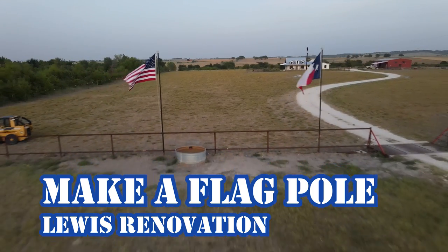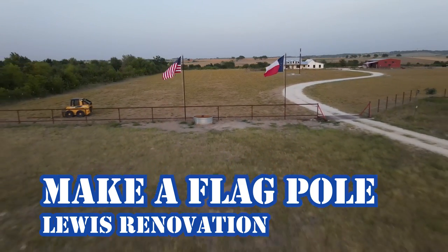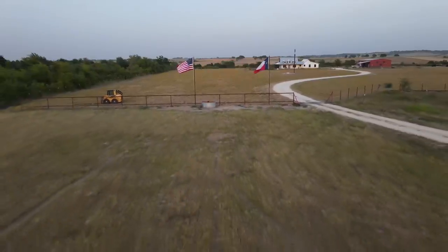This is a video of me building these flag poles. Last year when I built this fence, I thought it would be a really good place for some flags.